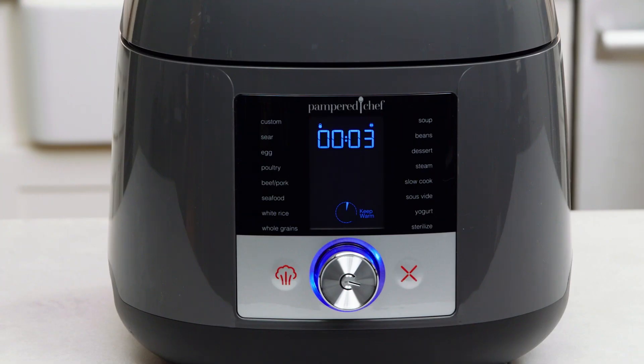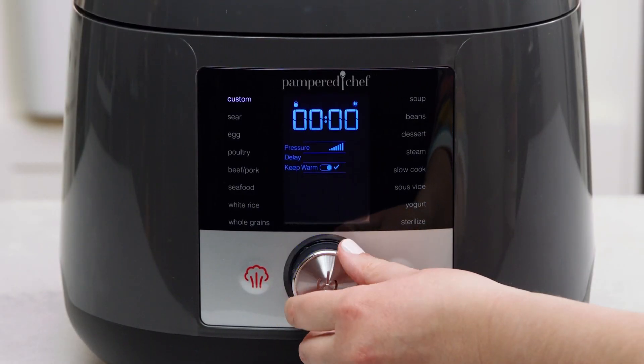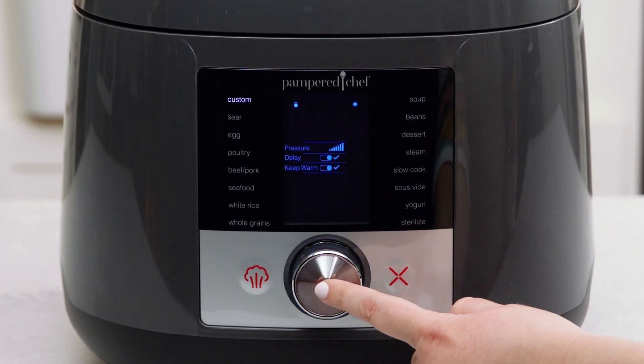Keep warm turns on automatically when cooking is done to keep food hot and ready to eat. The timer will count up so you know how long it's been warming. The delay button will let you delay the start of pressure cooking and slow cooking, except the egg setting.